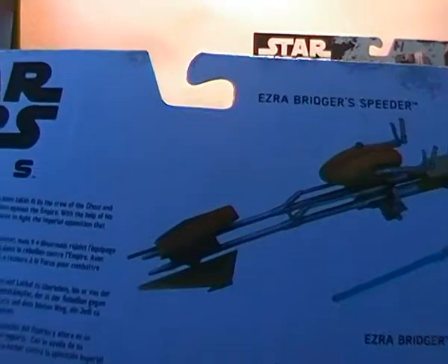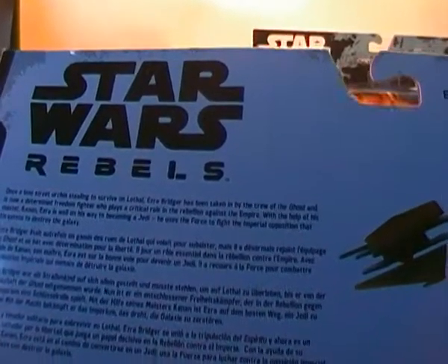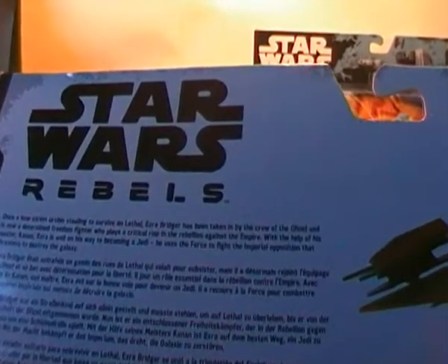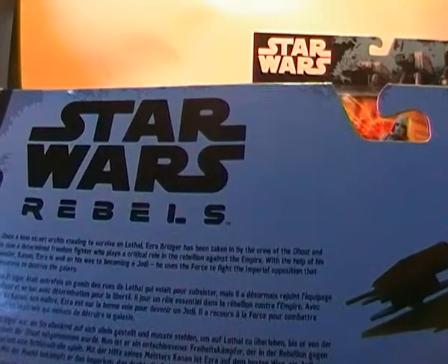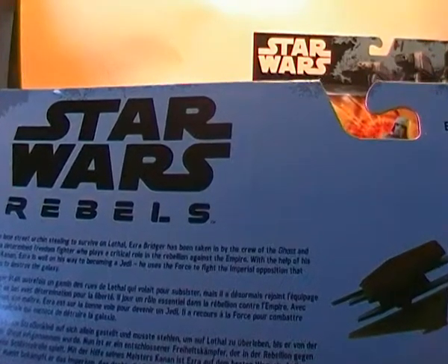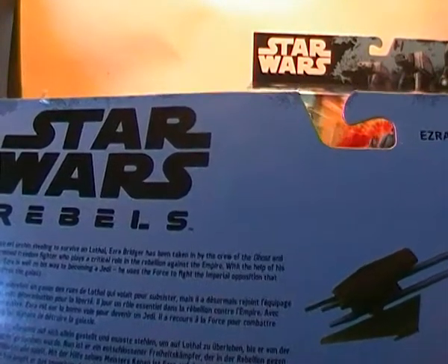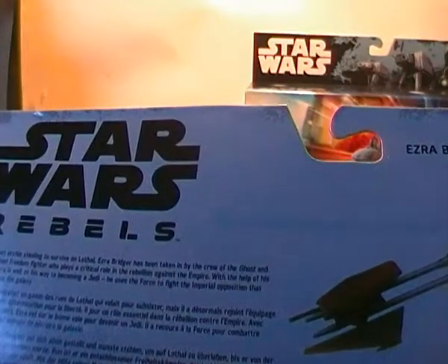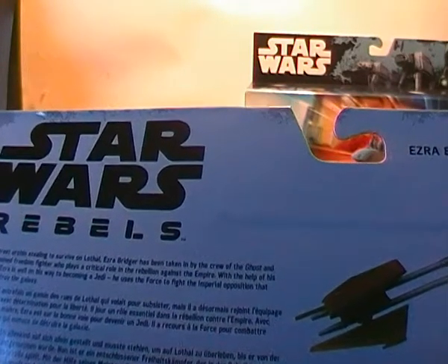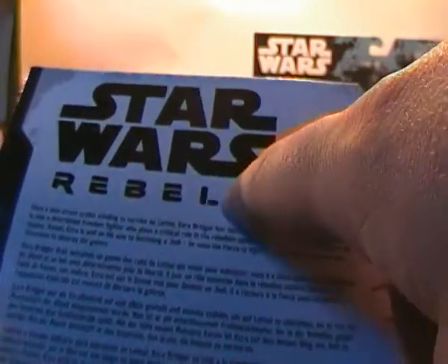Flipping the box around, you have a brief write-up for Ezra: 'Once a lone street urchin stealing to survive on Lothal, Ezra Bridger has been taken in by the crew of the Ghost and is now a determined freedom fighter who plays a critical role in the rebellion against the Empire. With the help of his master Kanan, Ezra is well on his way to becoming a Jedi.' You can see on the back of the box it has the Rebels title. It also shows a few other figures you can pick up — including a K-2SO picture.